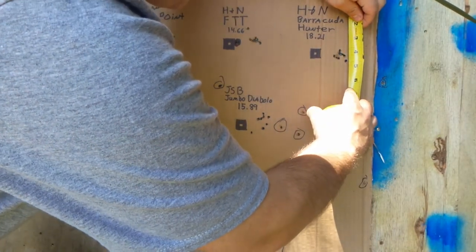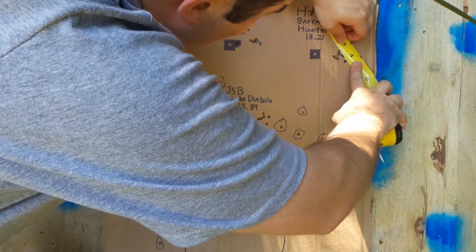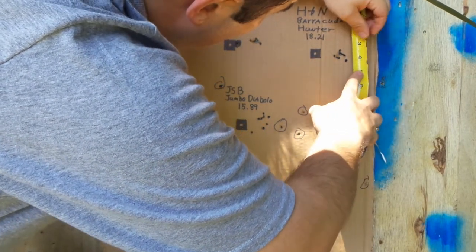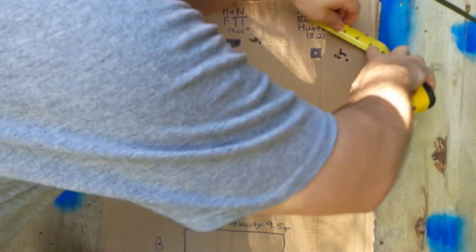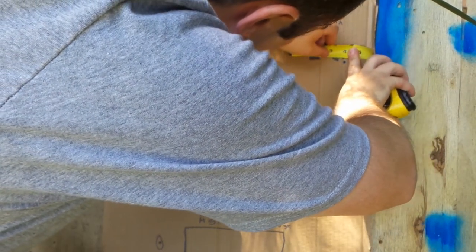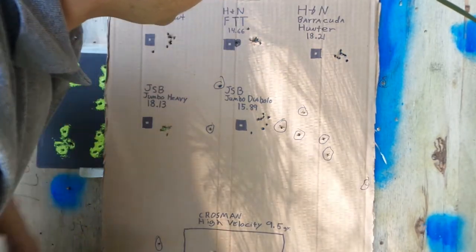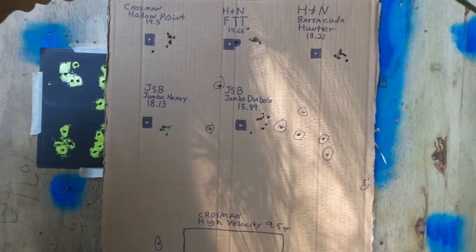That was one of the 9.5 grain. With flyer included, you're looking at an inch and three eighths. If you take away that flyer, you're looking at three quarters of an inch center to center. That's not too bad at all. Then over here, the Barracuda Hunters — center to center, about a three quarter inch group including that flyer. You're looking at three quarter inches this way — three quarter inches with the flyer. Not too bad, especially for a hollow point.